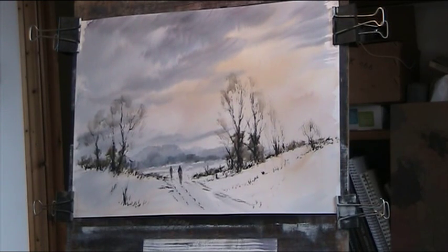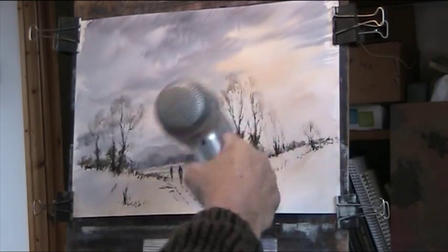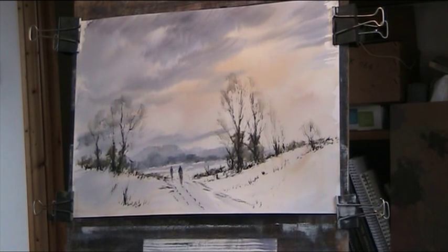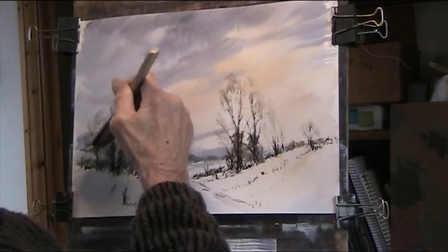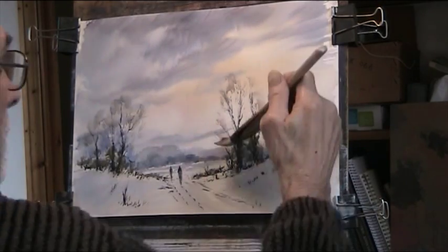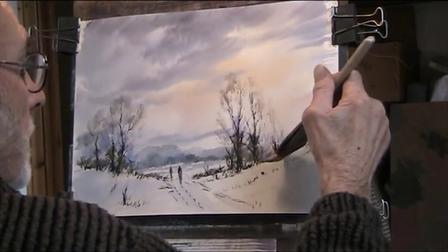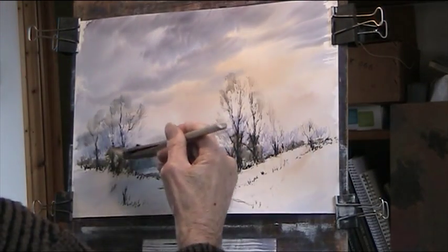I reckon if I dry that I could go over with blue. Some blue mixed with a bit of alizarin, dry brushed, should give an impression of some foliage behind — like the backside of the leaves and twigs and stuff around the corner. I'm trying to create an impression of there being something attached to these trees but behind them, also giving some distance of course.